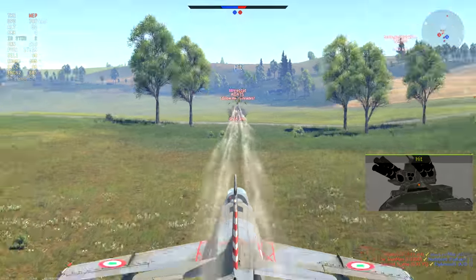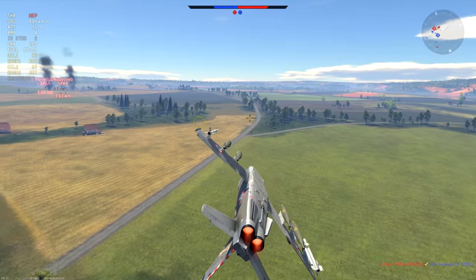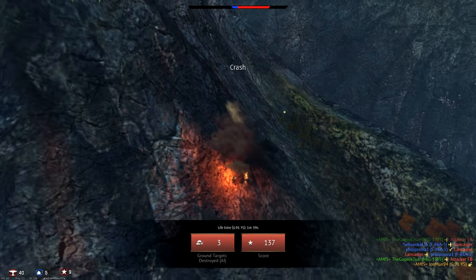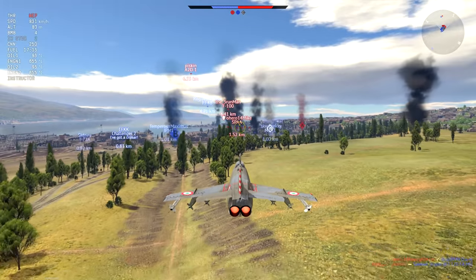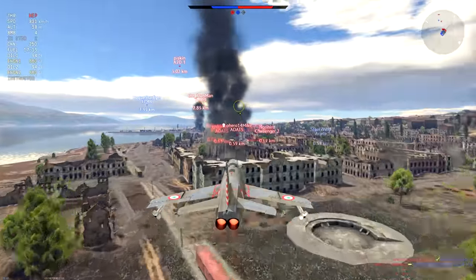Be aware that being loaded down with more payload than the gun-and-prop bombers of years past means you must take great care to avoid unexpectedly greeting the ground, buildings, or severely elevated terrain features on your way to and from the combat zone. And do not forget to set that fuse delay, as even going fast doesn't make you immune from experiencing devastating self-inflicted explosive events.